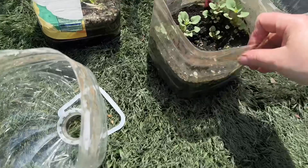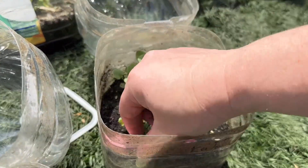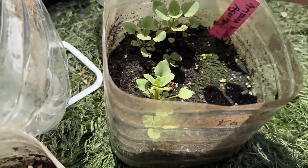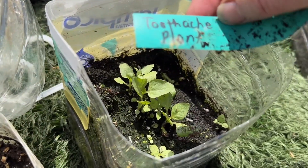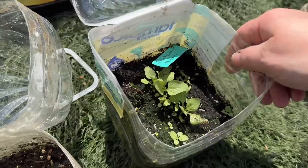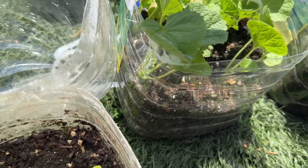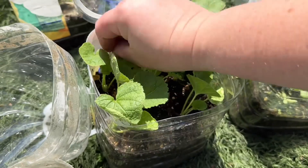We have Arizona agastache right there. There is toothache plant — I've got quite a few toothache plants. This looks like hollyhock — it's double carnival rosy red hollyhock.